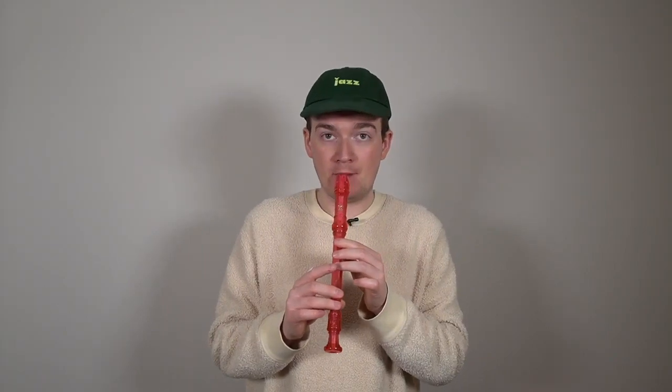Let's try it again a little faster — here we go. One, two, three, four. And that is the whole song! I bet you are sounding just fantastic. Let's go and put it with some music.